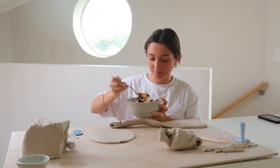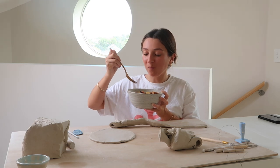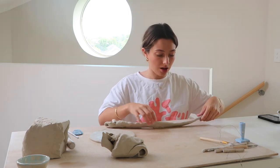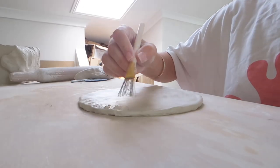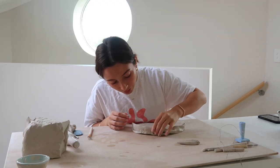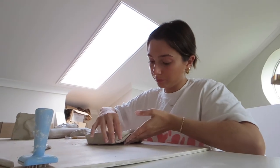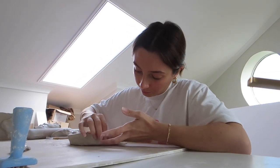My housemate just brought me up pasta because I'm starving — I haven't eaten today. What an absolute gem. Hopefully I don't have any food in my teeth. You want all of the pieces to be roughly a similar height, so you're going to score around the whole edge. You don't want the coils to be too thin because as you build your vase up, the wall will just cave in, so be mindful of that.